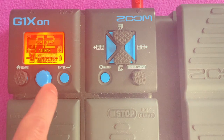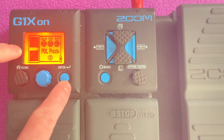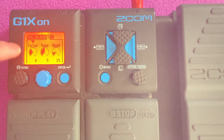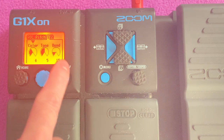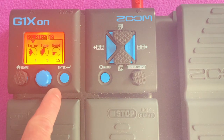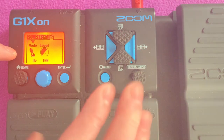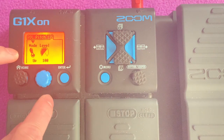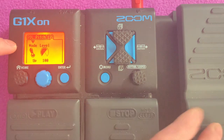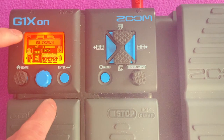I edited the pedal — it was wah 100 — so I changed it to pedal pitch, PDL pitch. Color 4, tone 5, bend — that's when you step on the pedal, it will create a bend — and it's on 15. Mode is set to up, so you can change the mode of this pedal to go up or down. I just put it on up; it's easy for me, you can alter it. Level 100. That's for the pedal.